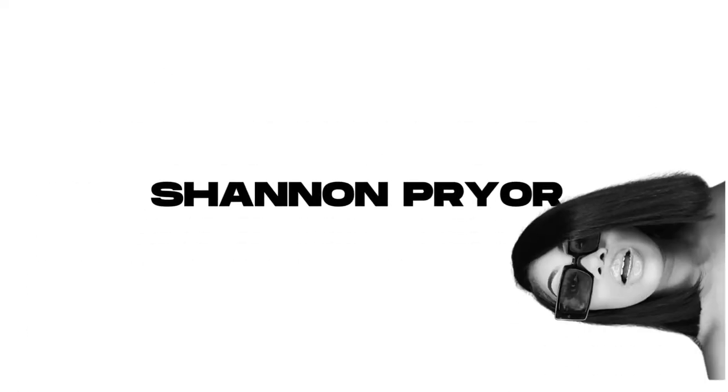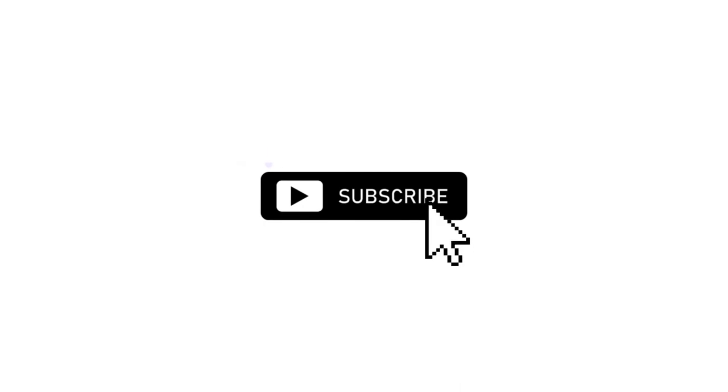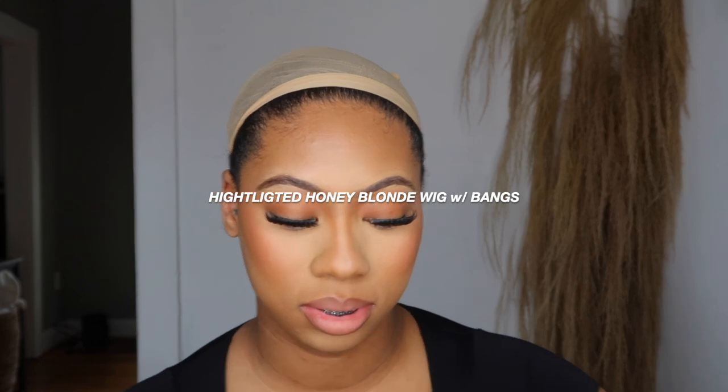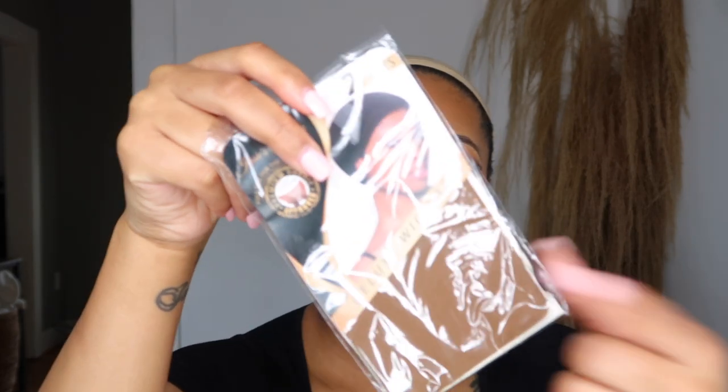The company I'm working with today is called Jesse's Wigs. The box is kind of beat up because I just put it with all my other hair. The wig is a highlighted honey blonde wig with bang. It came with a pair of lashes, a Jesse Wigs elastic band, and two wig caps — I can't use these wig caps because they're too dark for me, so I just used a tan one.